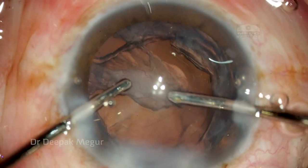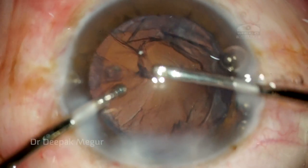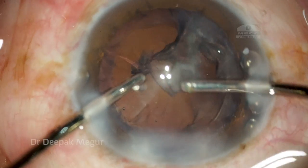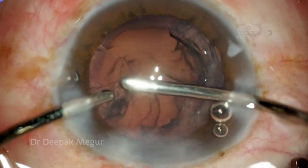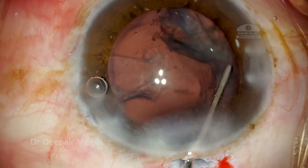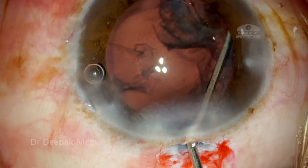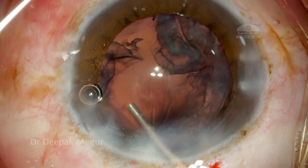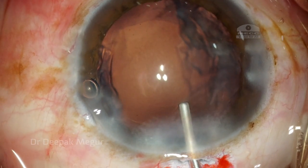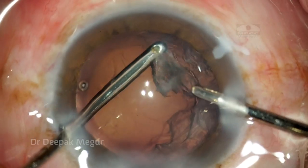Once the nucleus and epinucleus are removed, we're left with the cortex. My worry here is that the cortex may have gotten entrapped under the ring — fortunately it doesn't look that way and the cortex is coming out quite easily. Part of the cortex seems to be stuck, so I go back with my hydrodissection cannula and inject some fluid under the anterior capsule to loosen it out.